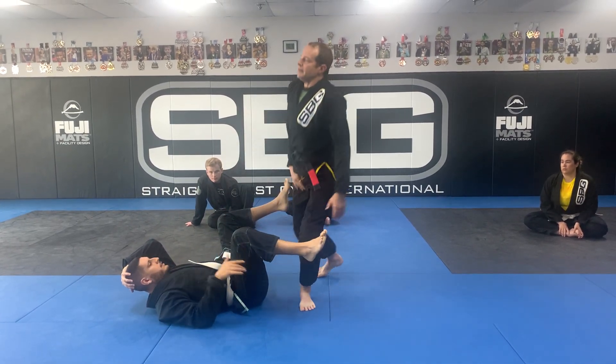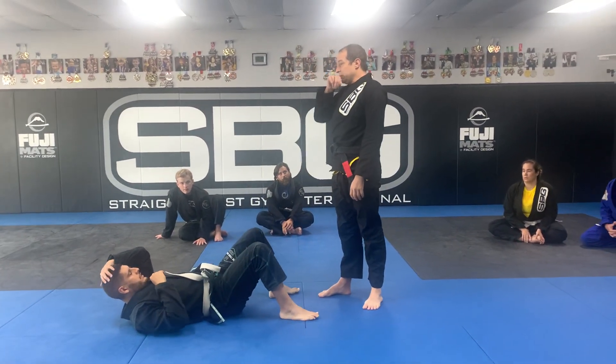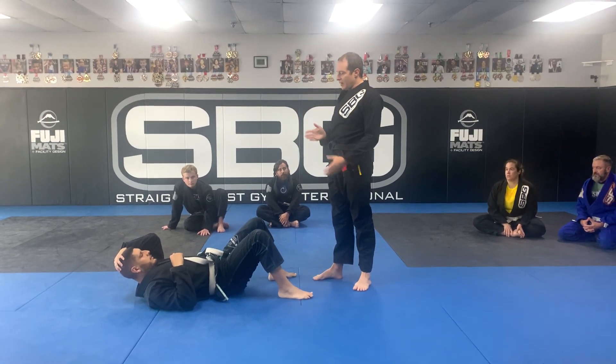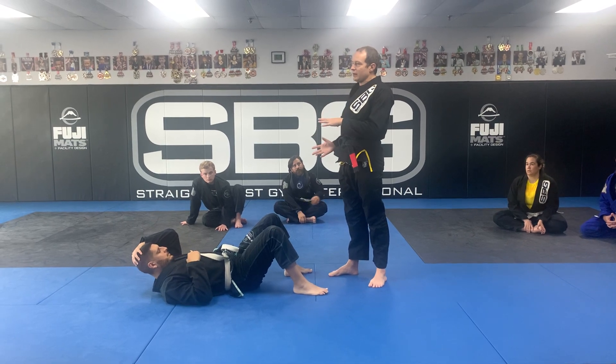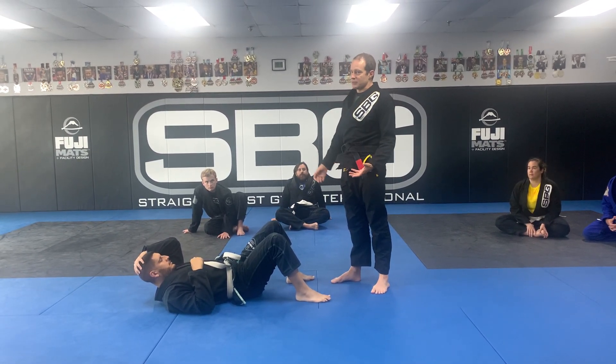Guard passing is going to necessitate killing one leg minimally. I'm going to have to — I don't have to get past both legs, but it's always going to start one at a time. You're rarely going to be able to do both at the same time.